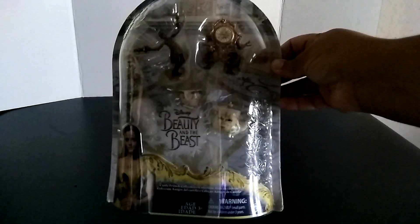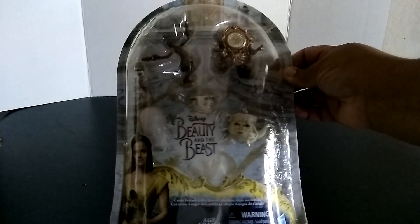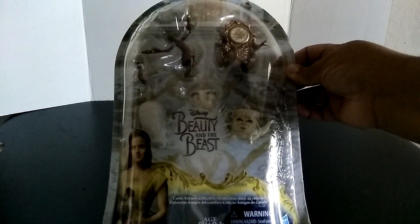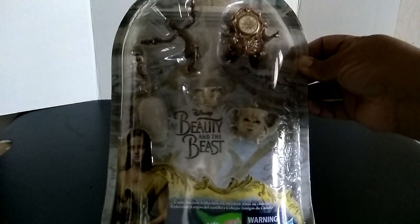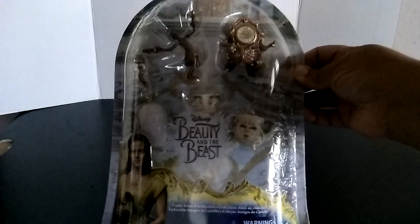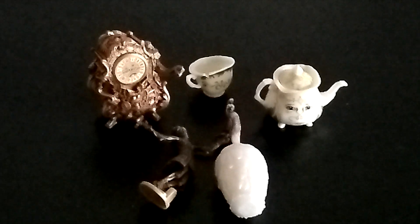Hi everybody, AG Dolls and Friends here, and today I'm excited to share with you this is Beauty and the Beast — this set right here. These are all the pieces that are found in the movie, and I'm really excited because Belle is actually one of my favorite Disney princesses, so let's get right into it. Here's everything all laid out from the Beauty and the Beast.